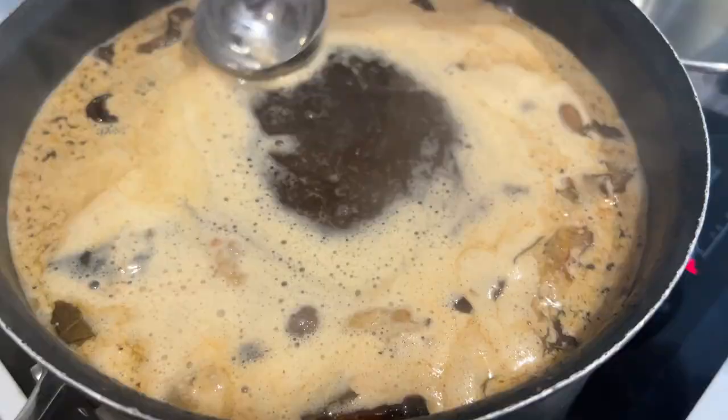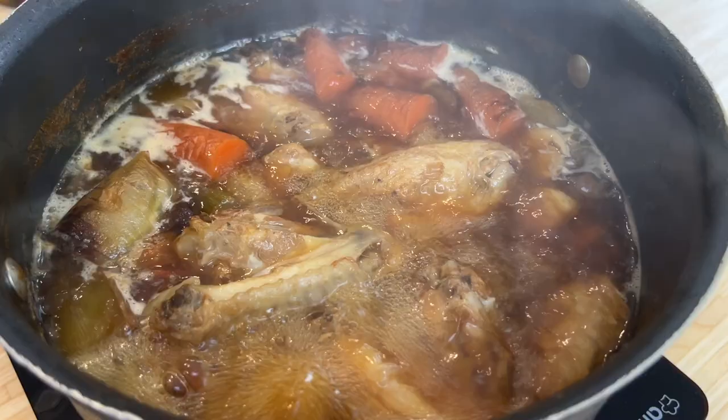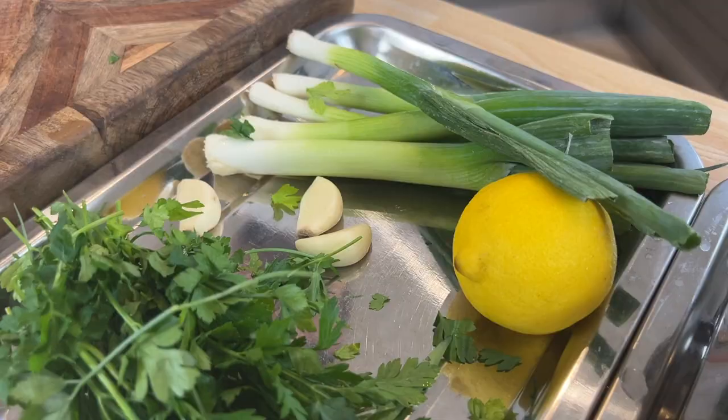We're going to bring this up to the boil now and when it comes up we just want to skim off some of the scum that comes to the top of that broth. We've got to the stage where our stock is skimmed. We've had it simmering for about 35 to 40 minutes and that's just to infuse those stunning caramelised flavours from the vegetable and the chicken.